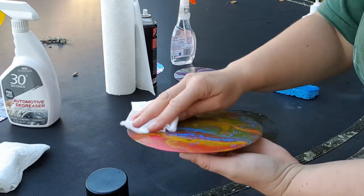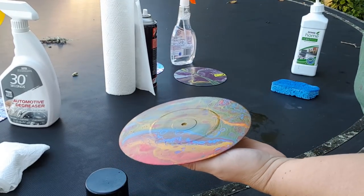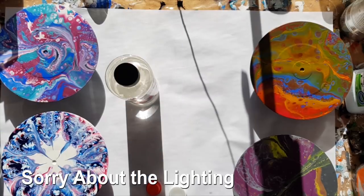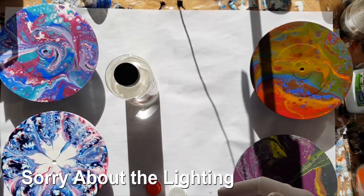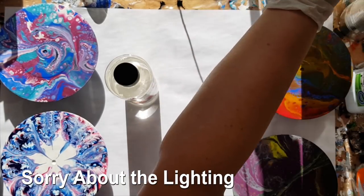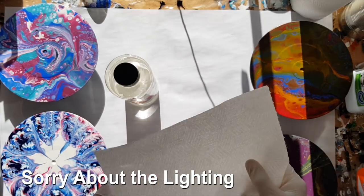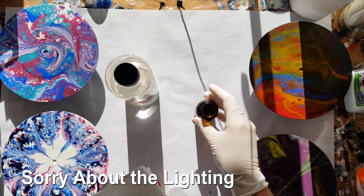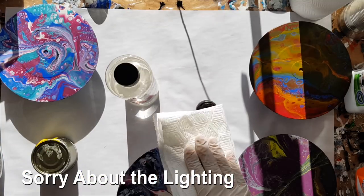So there we have four records - let's give them 24 hours to dry, see you back soon. Hello and welcome back to Mickey Art after leaving these to dry for a couple of days. I'm just going to go over each of them with a bit of kitchen towel and isopropyl alcohol to get any dust off, and this will also give me some awareness about how the paint has been affected.